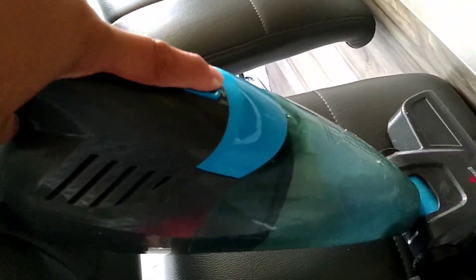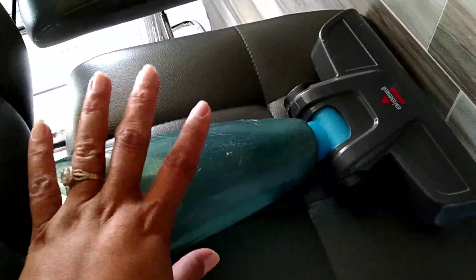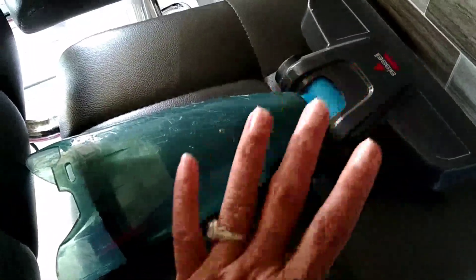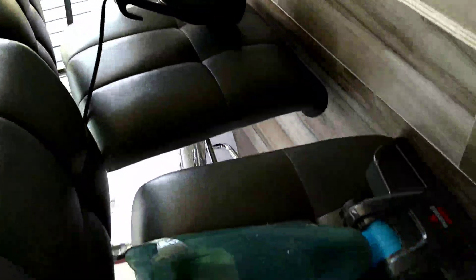Otro detallito que también les quería compartir es que muchas ya tienen este vacuum. Les voy a dejar el link por si les interesa. Es muy económico, muy práctico, es tres en uno, así que es tremendísimo. Esta pieza se saca y esta parte se usa para el carro, que es mayormente donde yo lo utilizo, pero también lo puede pasar por cualquier esquinita que la pieza grande no pase.